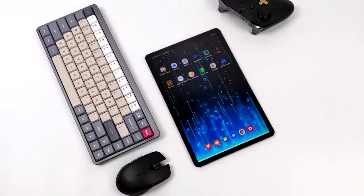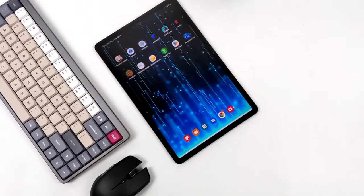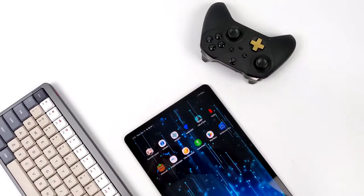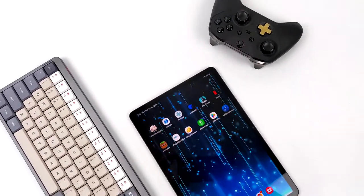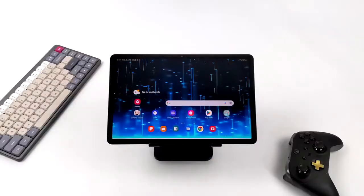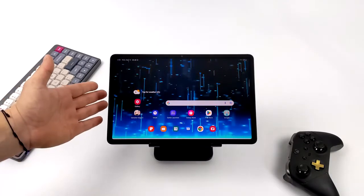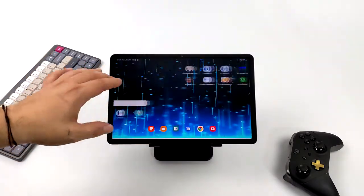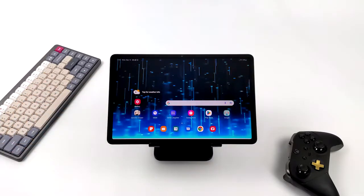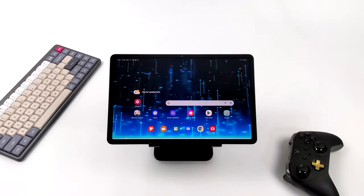What's going on everybody, it's ETA Prime back here again. Recently on the channel we took a look at the Samsung Galaxy Tab S8 and I declared this the best Android tablet for gaming and emulation that you can pick up right now, at least in the United States. In that video I mentioned I was going to do a dedicated video on Samsung DeX — so that's exactly what we're doing today. We're going to take this tablet and turn it into a desktop PC, and it actually performs great for work, gaming, emulation, cloud gaming, and media playback.